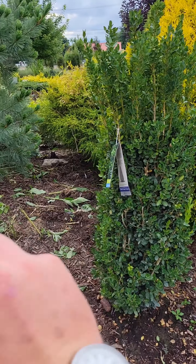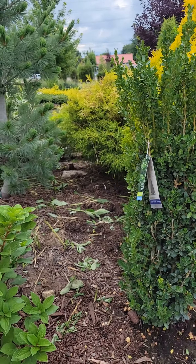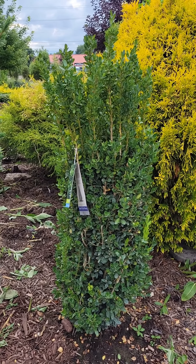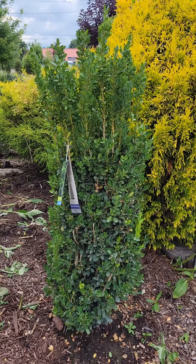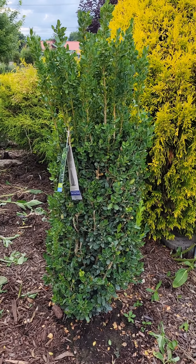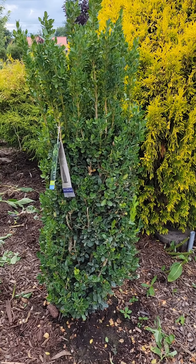I planted this one in the spring, and it has just taken off like a rocket. Again, you could do two of them to anchor a front entranceway, front garage, back patio, or put it in the center point of a garden bed. There's a lot of landscape potential with this. But if you need something narrow, upright, that's evergreen, that doesn't get big, and doesn't need trimming, this might be the plan for you.